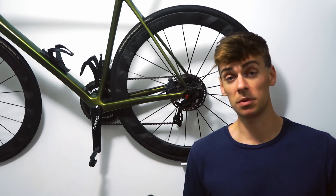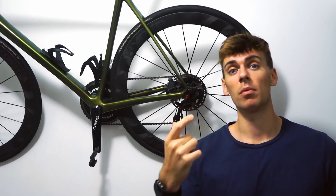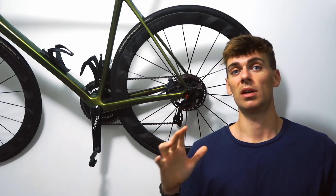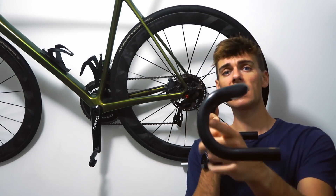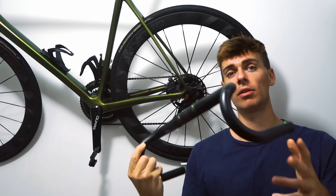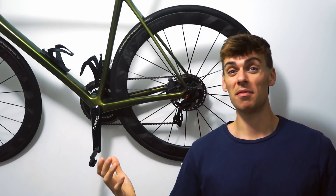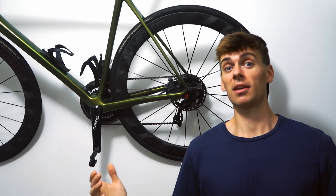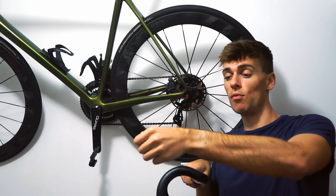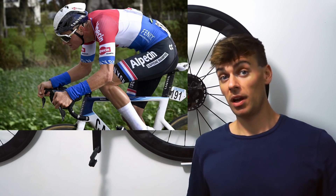If someone's going to break a component, it's going to be Van der Poel. He's not the smallest guy. If you look at his hand placement when he's riding on the hood, he tries to get longer effective reach by really putting his whole hand as far along the hood as possible to lengthen the cockpit. So he's putting more torque on that clamp. It's a pretty hard job. It's just one bolt at the end of the day. But has Canyon made a potential problem for these clamps worse by trying to redesign it? We'll have a look.